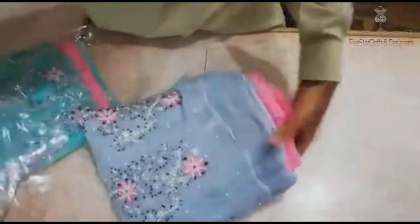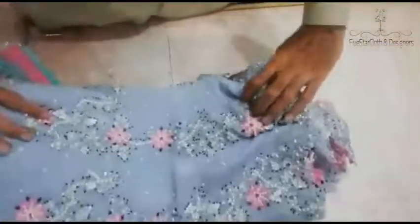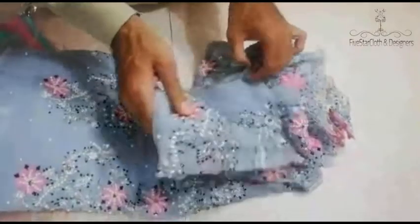This is a fancy suit. This is the latest design. It is done with Pulse and great work.